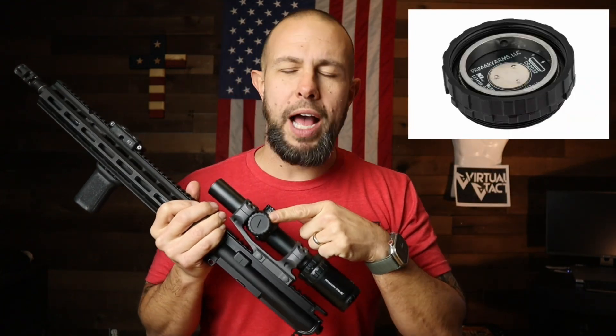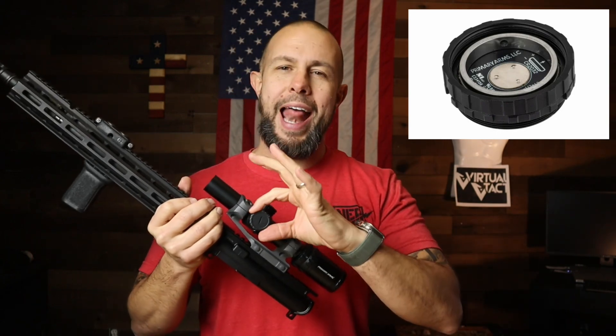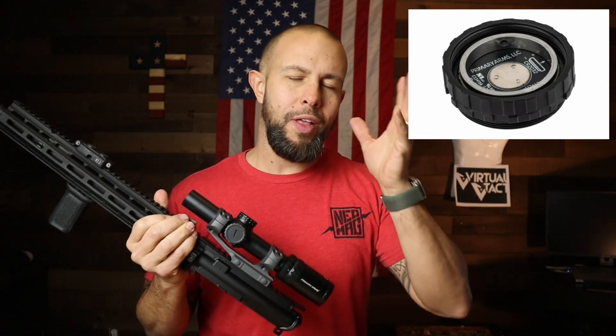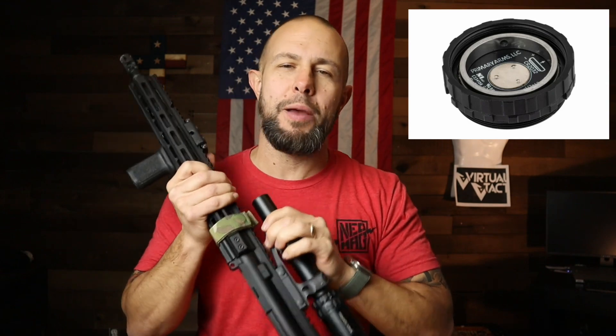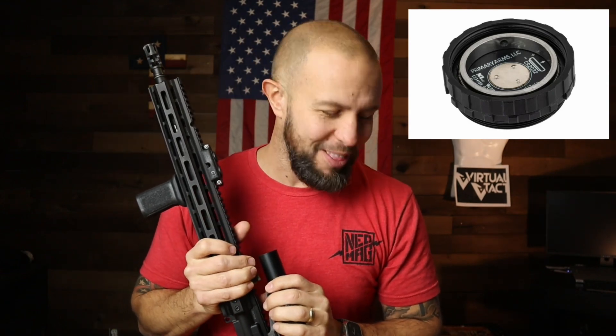This right here is their Auto Live Battery Cap — my favorite thing that Primary Arms has ever put out. It adds auto-off, auto-on, shake awake — whatever you want to call it — all that technology to your low power variable optic. I appreciate that because I never remember to turn off the power on my LPVO.